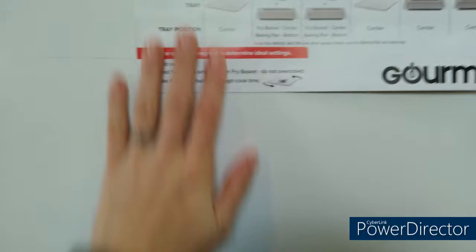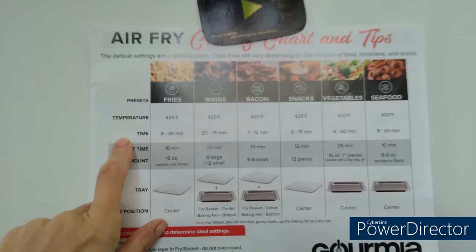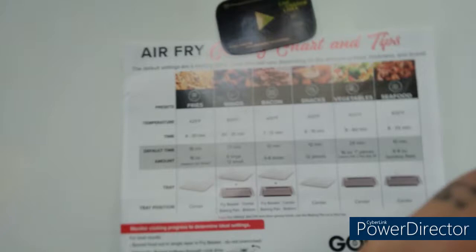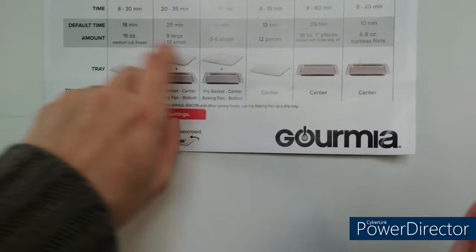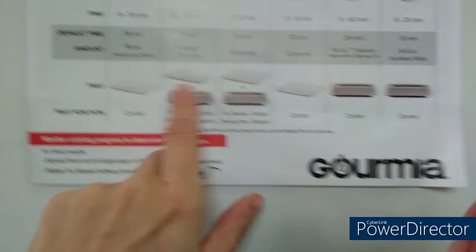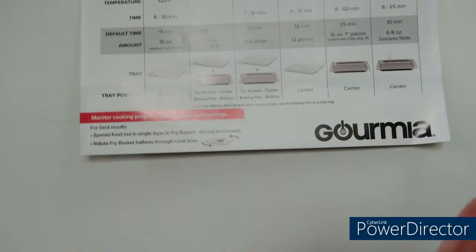The air fryer came with a cheat sheet chart that I put on the fridge so the family can reference it. For vegetables, it says 400 degrees for 8 to 60 minutes. I did flip over the acorn squash and hit the vegetable setting, and it defaulted to 400 degrees for 25 minutes — but I changed it back down to 10 minutes after flipping. The default reference is 16 ounces, one piece, tossed with two tablespoons of oil, and it tells you tray position as well.